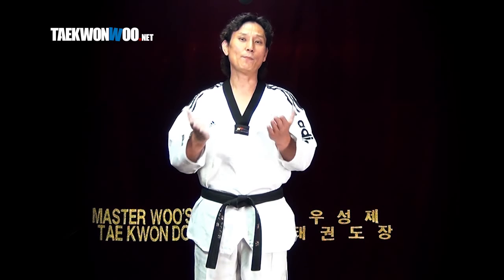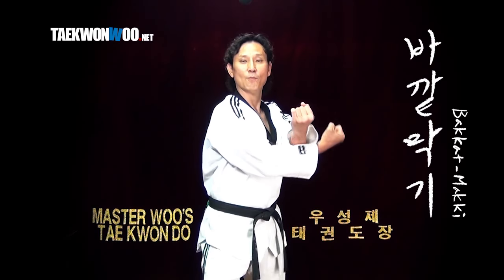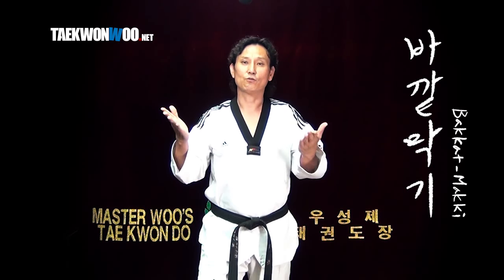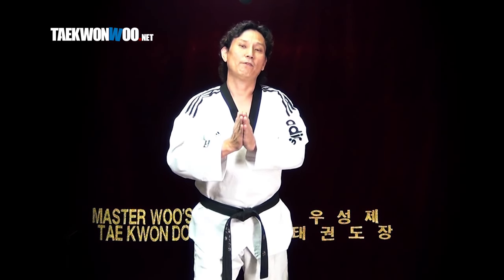First of all, let's take a look at the proper way to perform 바깥마키. Here from Apkubi stance, 몸통 바깥마키 or 얼굴 바깥마키 doesn't really matter. Prepare and execute. However, there's another way to perform this.